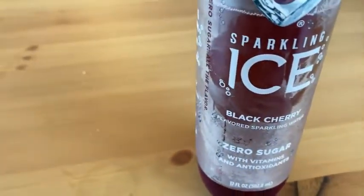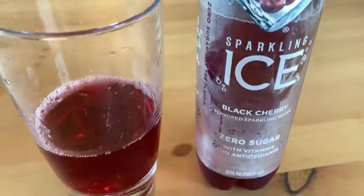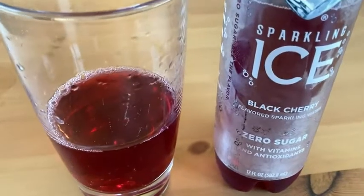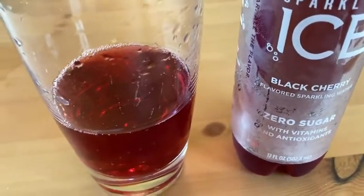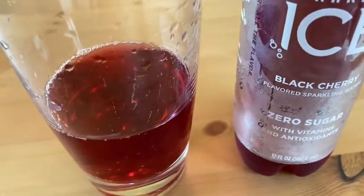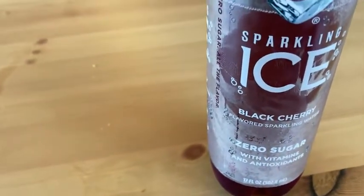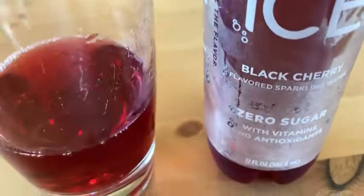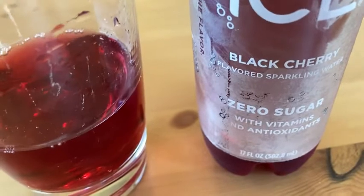Let's take a sip. Oh yeah, I like this a lot — this is really good. I just tried the cherry limeade flavor before this, and this one is the black cherry. Personally I like this one better.